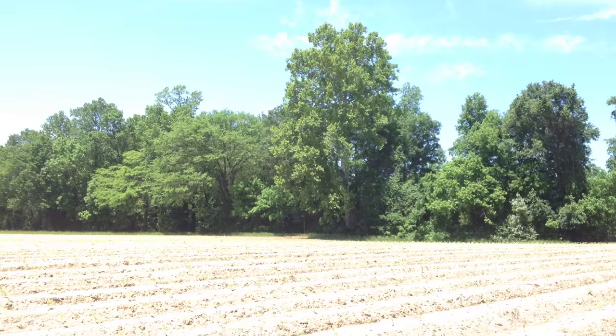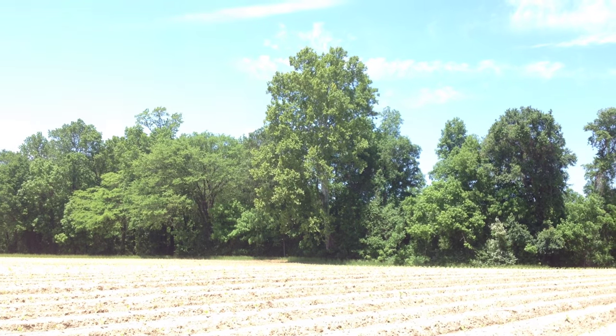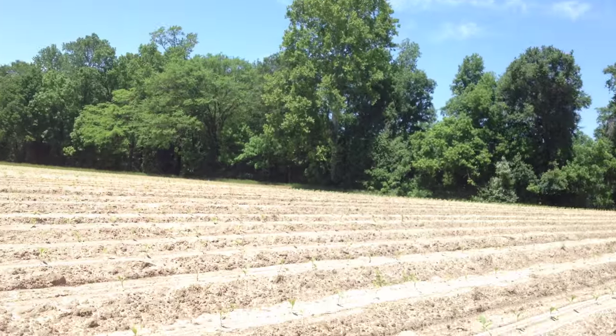Late spring, early summer here at Riverdale. There's that big old tree. Everything is filling up and it's hot. I found some artifacts here and I found one behind me.